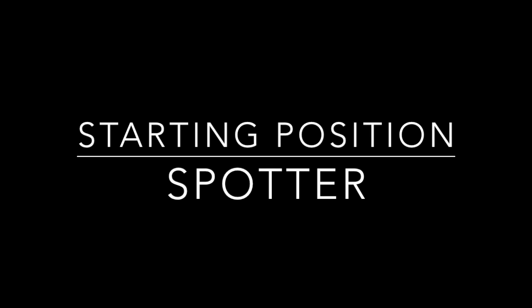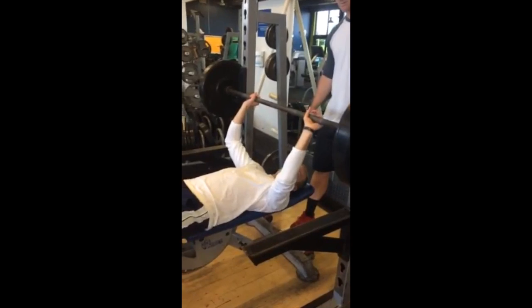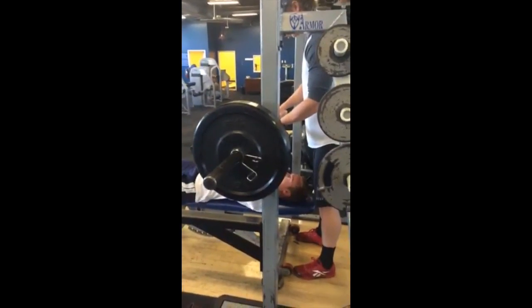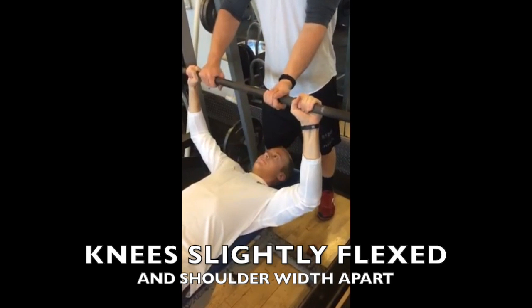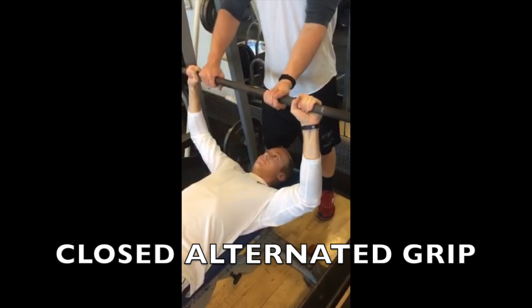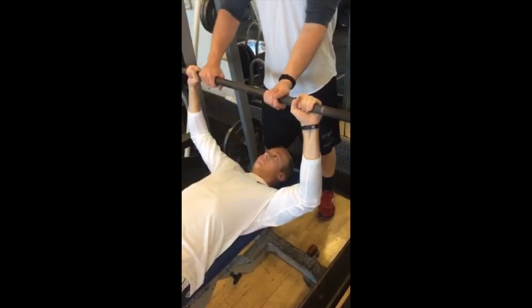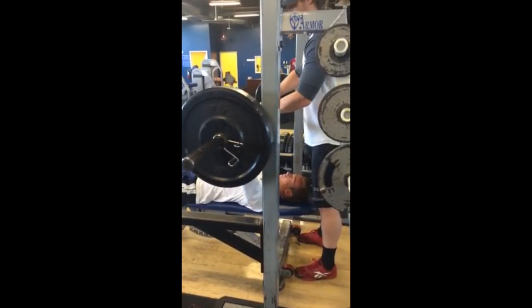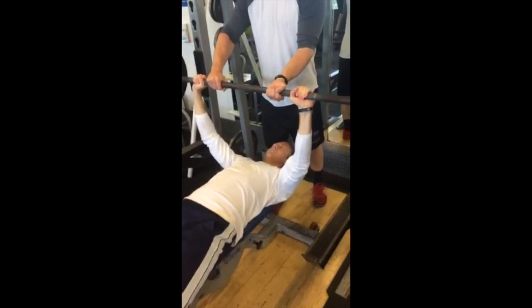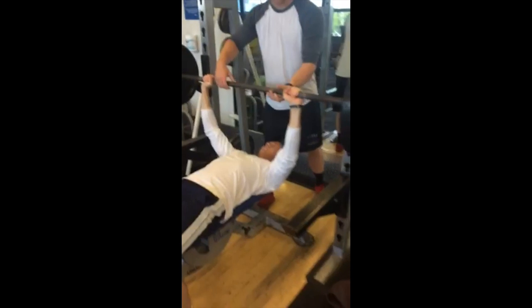Starting position for the spotter: stand very close to the head of the bench but do not distract the athlete. Place the feet approximately shoulder width apart with knees slightly flexed. Grasp the bar with a closed alternated grip inside the athlete's hands. At the athlete's signal, assist with moving the bar off the supports. Guide the bar to a position over the athlete's chest, then release the bar smoothly.